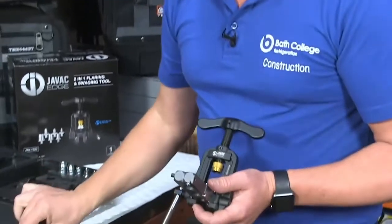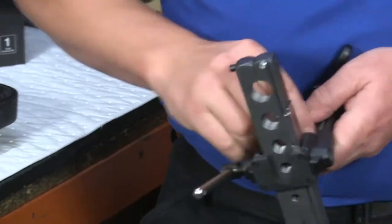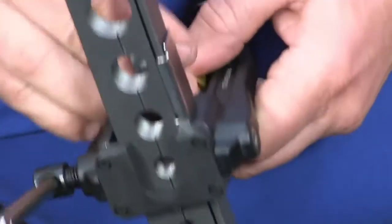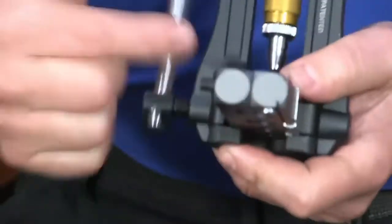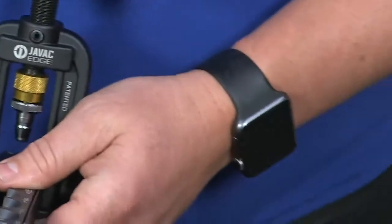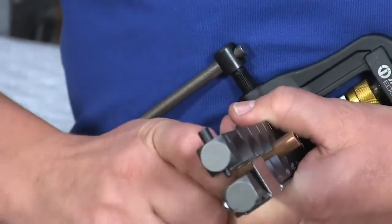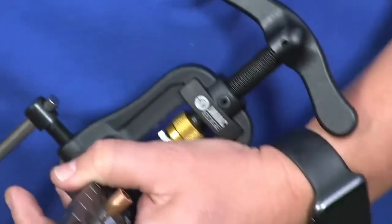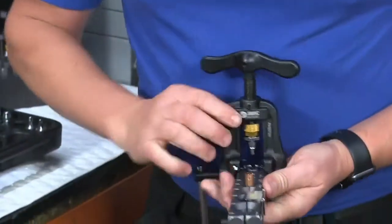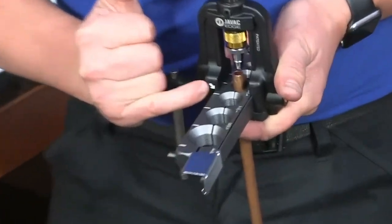So with the interchangeable heads, I'm going to use the 3/8 swage head. The quick release fitting simply pops in and clicks in like so. Similar to flaring 3/8 pipe, I'm going to push through — my normal guide would be to push through the same amount of pipe as the same diameter as the pipe I'm going to be swaging, plus the flare.